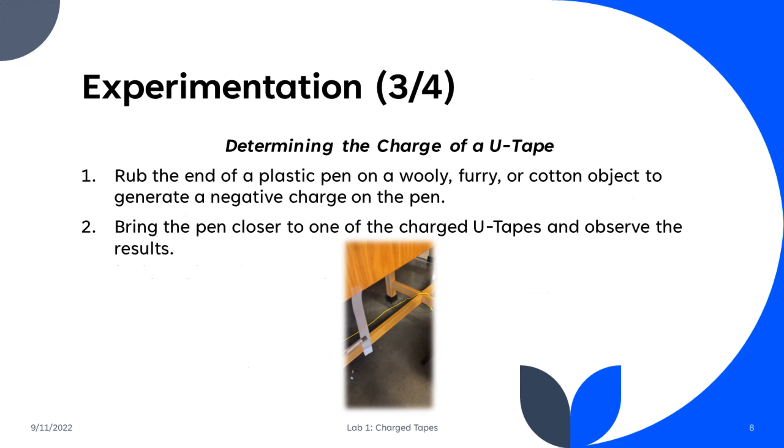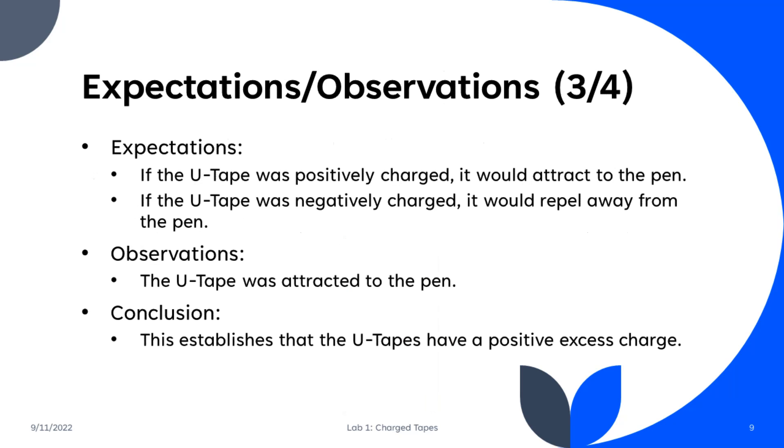For our third experiment, we wanted to determine what kind of charge was on the U-Tape — was it positive or was it negative? To do this, we rubbed the end of a plastic pen on a woolly surface to generate a negative charge on the end of the plastic pen. We then brought that pen closer to one of the charged U-Tapes and observed the results. Our expectation was that if the U-Tape was positively charged, it would be attracted to the pen since it was negatively charged, and if the U-Tape was negatively charged, we expected it to repel away from the pen. Our observation was that the U-Tape was attracted to the pen, therefore establishing that the U-Tapes have a positive excess charge.